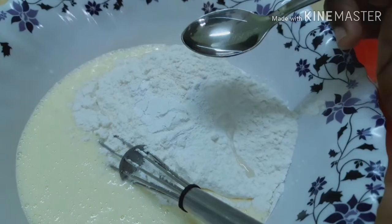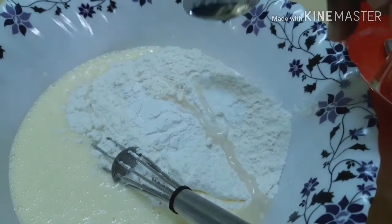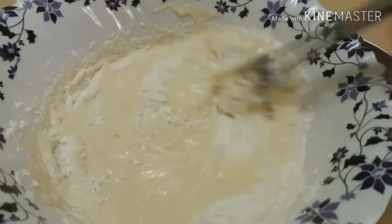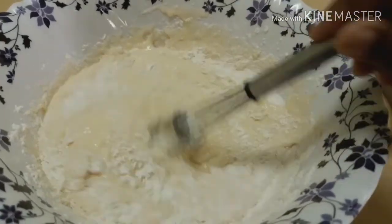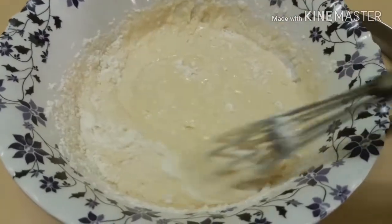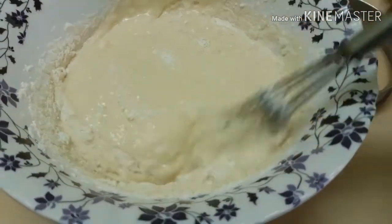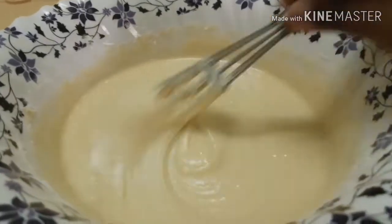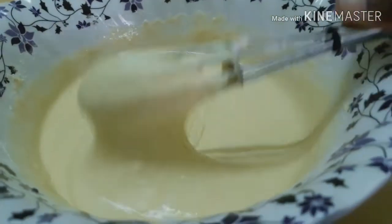Add 1 tablespoon of baking soda and 1 teaspoon of soy sauce. Mix both sides with the soy sauce mixture. You can see that the sauce will be creamy.